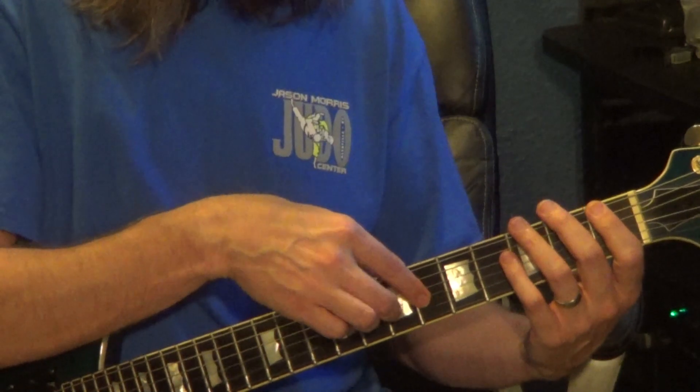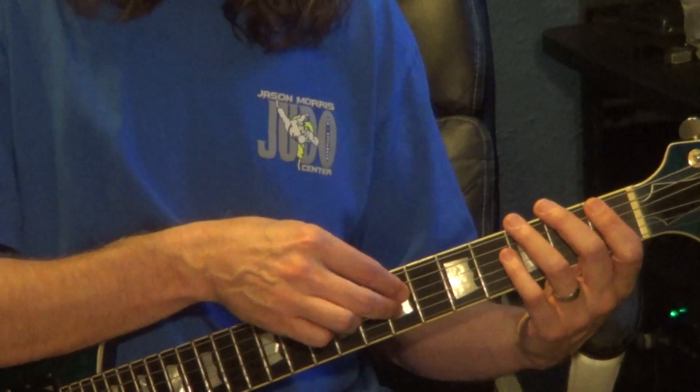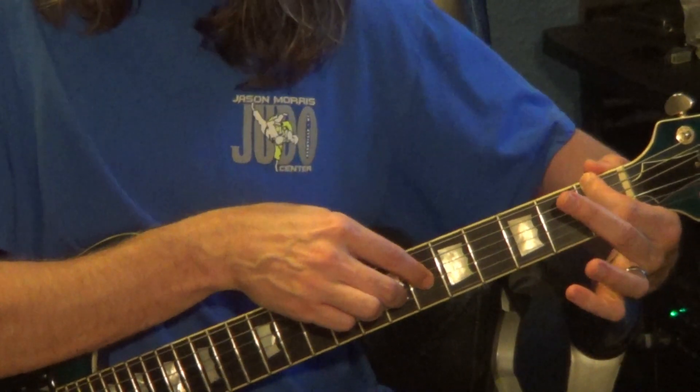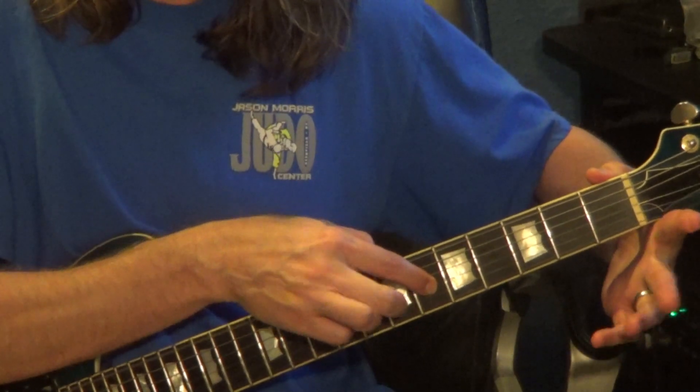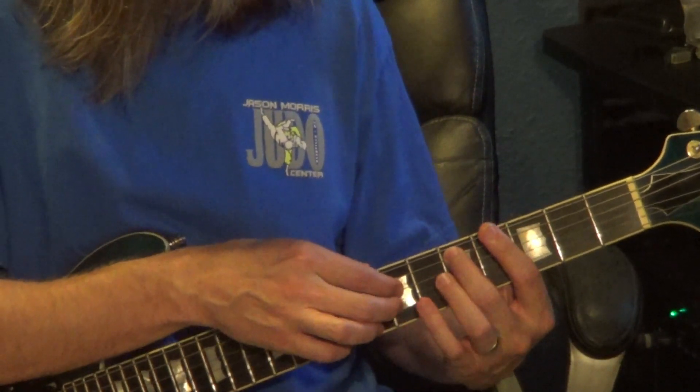Next measure: right hand 7th fret, 3rd string. Then on the 3rd string, hammer 6 to 7, to the 4th string, 7th fret. The left hand will start on the 1st fret, 6th string, and flick open while you're doing the 6 to 7 hammer on the 3rd string. Then 5th fret, 5th string with the 4th string, 7th fret.